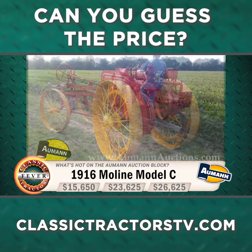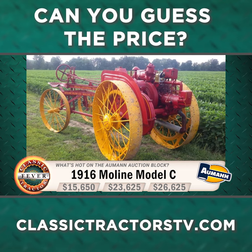So what do you think it brought? Was it $15,650, $23,625, or $26,625?